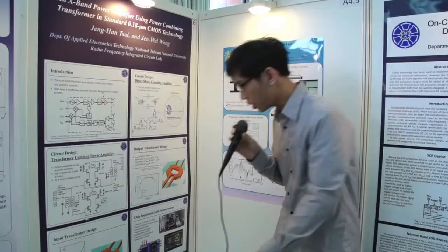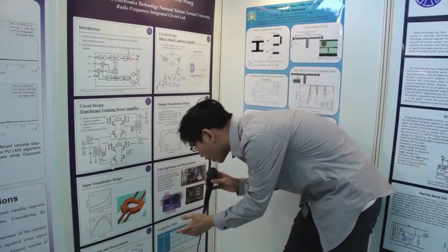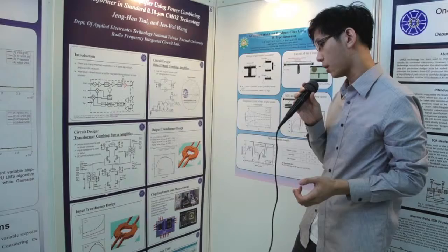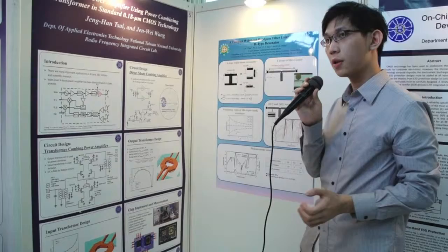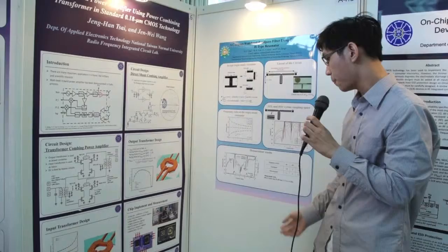This is our simulation and measurement result. The bandwidth is 8.5 GHz to 10 GHz, and the peak gain at 8.5 GHz is 17 dB. The maximum output power at 8.5 GHz is 24.8 dBm, which is 24 milliwatt.